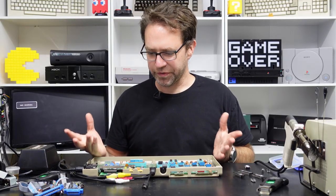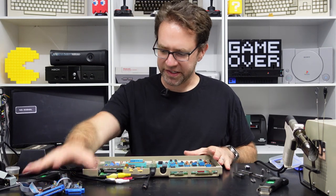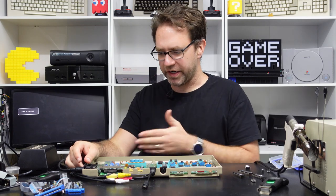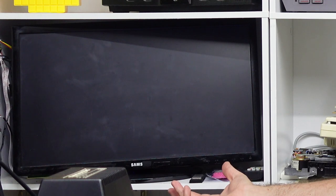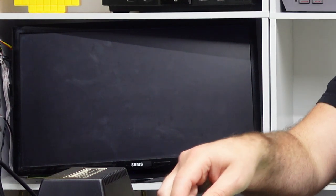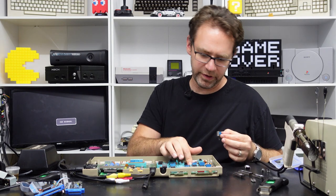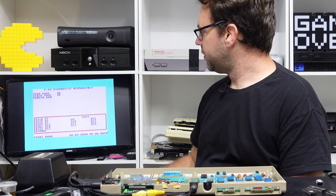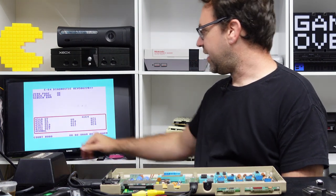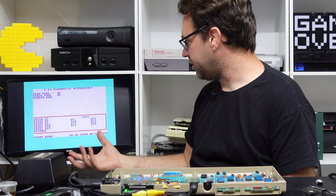I think that's about all I can show you with the dead test, so let's move over to the diagnostic test. We won't hook up the harness yet — we'll just give you an idea of what the diagnostic test looks like without a harness, and it helps if you put the character ROM and the basic ROM in their right positions. Alright, so here's the standard diagnostic test — it does a similar thing to the dead test.